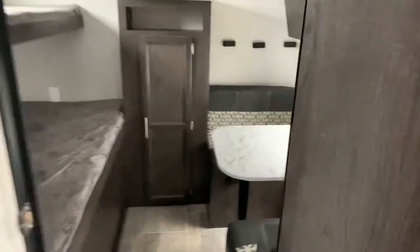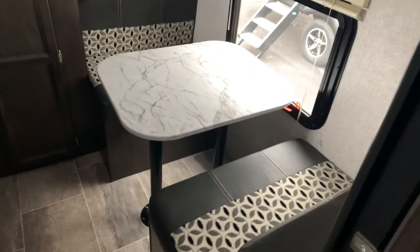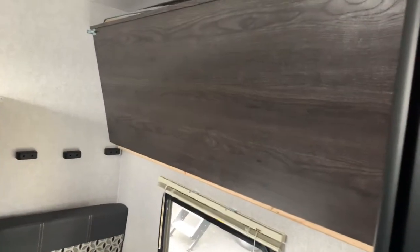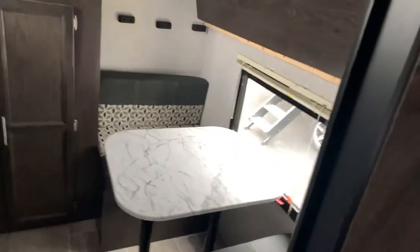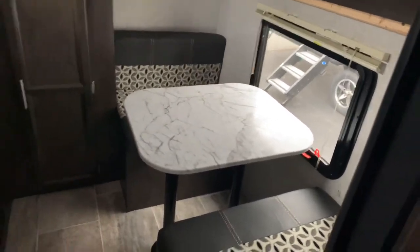Going back over here, you've got the kids' room. This is a quad bunk — that table converts into the fourth bunk. You've got one right there showing up. If it's evening or raining out, they've got room back here to play their games.